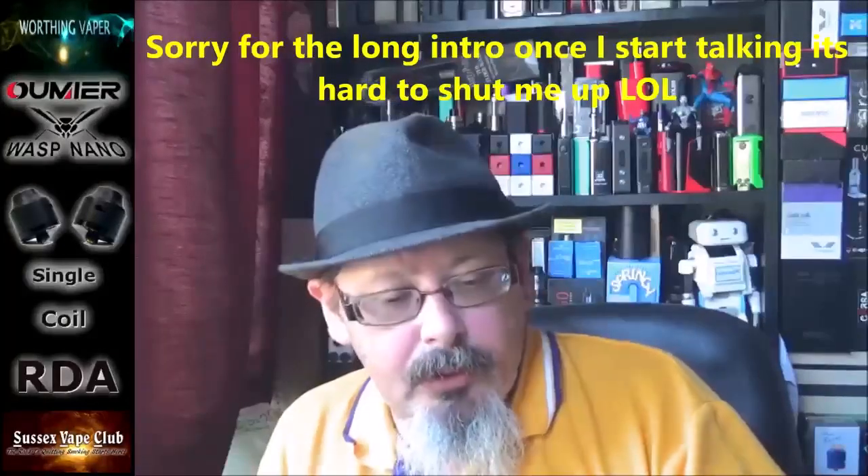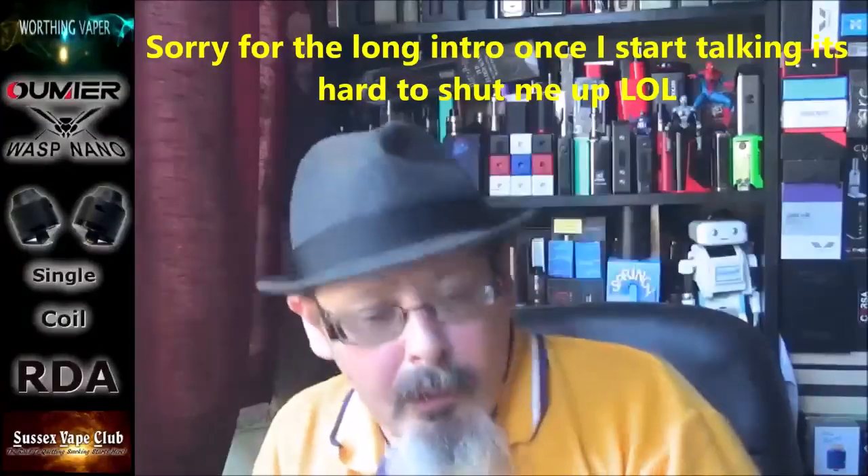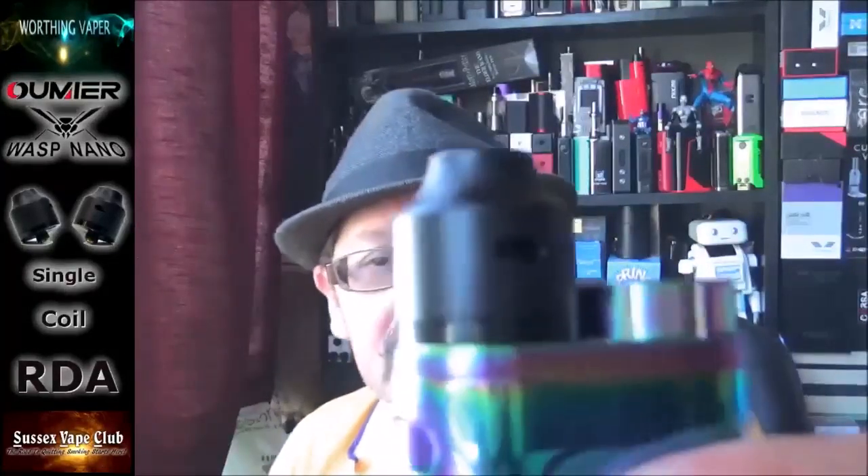Good morning folks, got a little RDA for you this morning — it's the Wasp Nano. Not a bad little thing actually. I know I'm well behind in catching up with this one. I did do the RTA, and I thought, well, why not — I've got it, it's been sitting here for absolutely ages. It's a tiny little RDA with a small build deck, but don't let that put you off. They're cheap, and this thing can chuck clouds with the best of them — watch this, I'll be back with you in a tick.